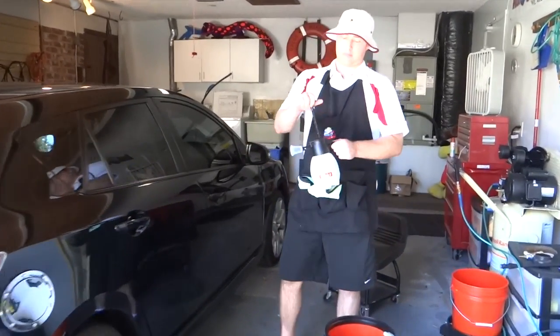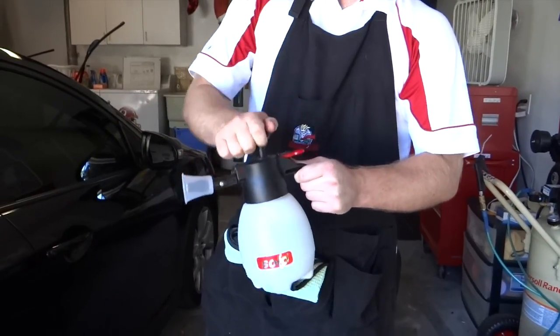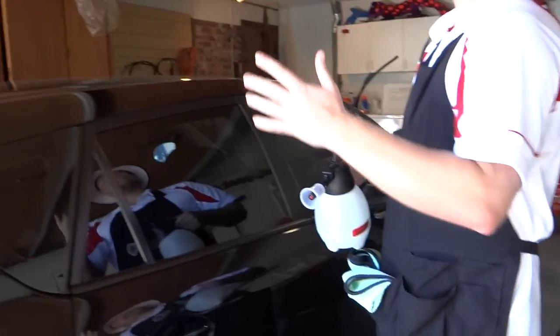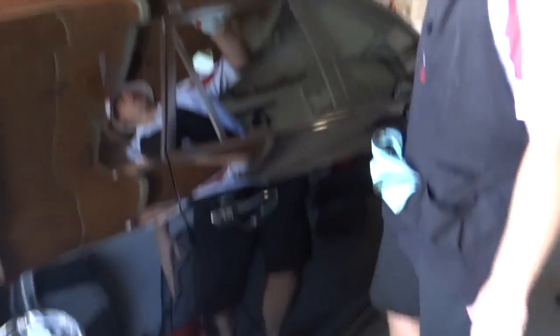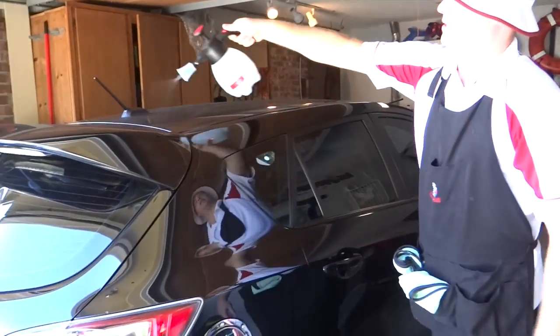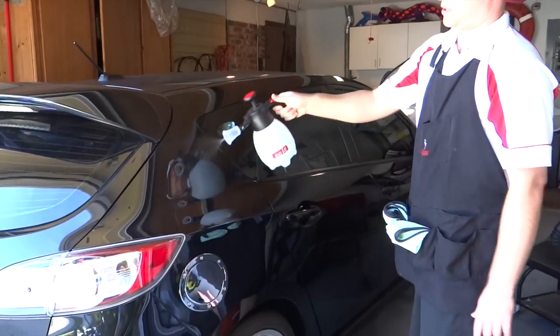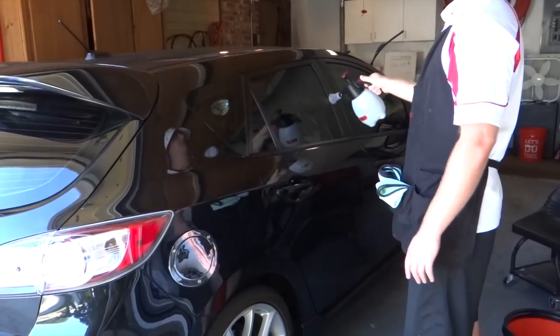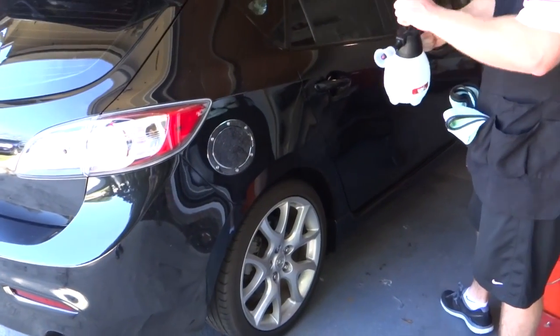This is the pump spray bottle I was showing you earlier. I'm going to pump it up a few times. Like the traditional two bucket method, you want to start high and work your way down. All I'm doing at this point is soaking the panel down — it gives you a little bit more lubricity on the panel before you wipe it and helps loosen up any deposits of dirt that might be on the car.